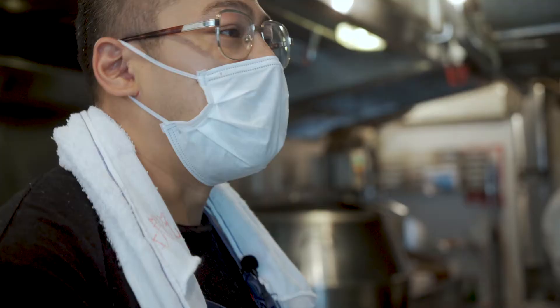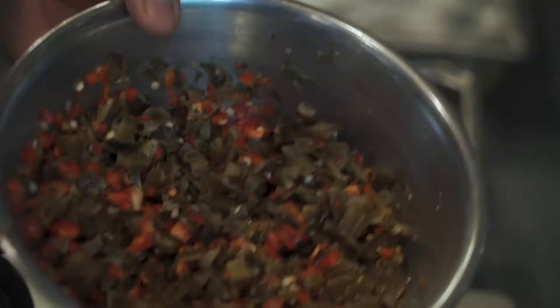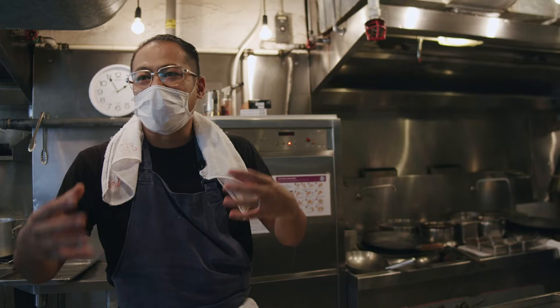We're going to make roast barramundi with fermented wing bean, and steamed luffa with vermicelli. It's kind of a refreshing sort of fish dish — sort of a Yunnan-inspired dish.